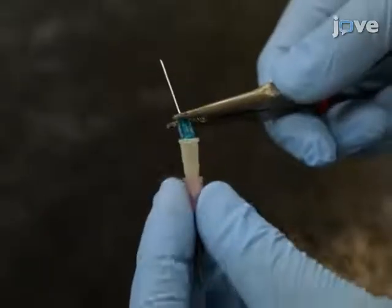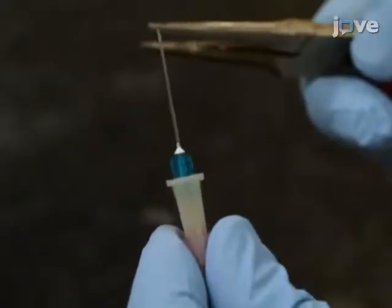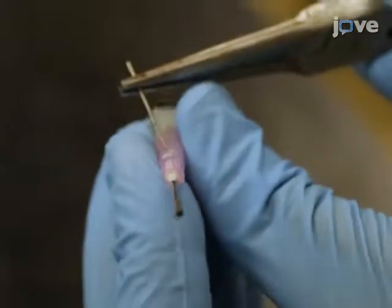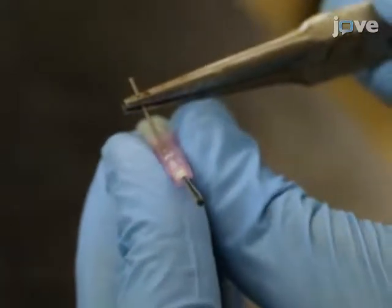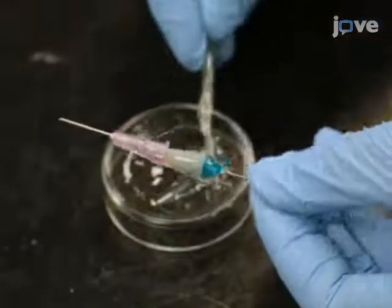After that, insert a 23-gauge needle in the barrel of the central needle in the reverse direction. Make a hole on the side of the barrel of the outer needle and insert a matching size metal connector. Seal with epoxy glue.